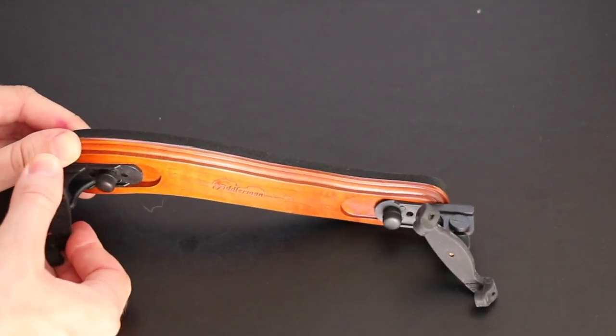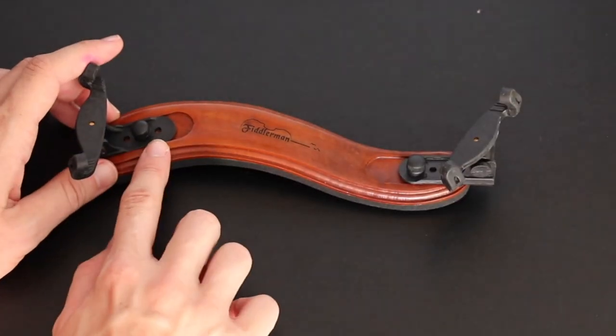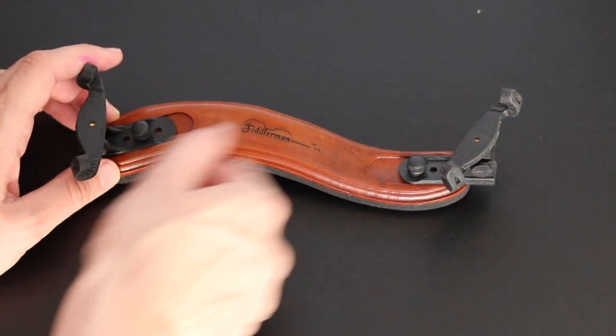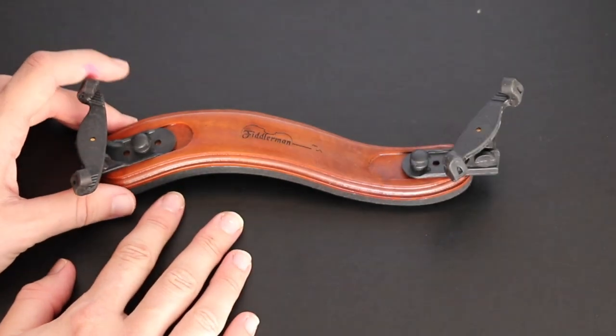You can't pull this out easily, but you can adjust it easily. This system is also very good because once you've adjusted it, it just stays there — it doesn't slide out or anything. So yeah, in general it just feels like a good rest.